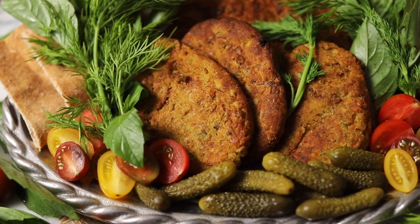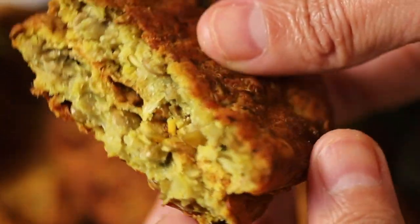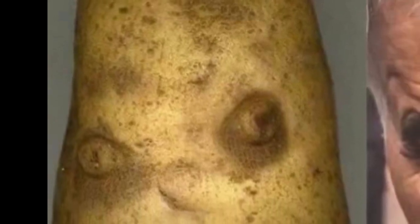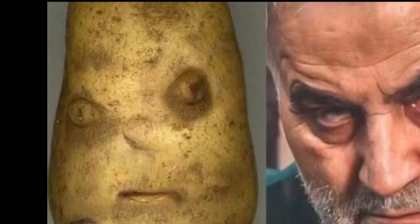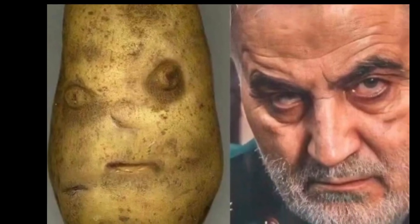We mentioned at the beginning of the video how cutlet has taken on a new significance in the uprising against the Islamic Republic in Iran. A little while back, this photo of a potato began making the rounds online. The potato went viral because it bears a strong resemblance to Islamic Republic general Qasem Soleimani. Potatoes are one of the main ingredients for cutlet, so just like that, cutlet became one of the symbols for the uprising. Recently, Tehran-based food blogger Navab Ebrahimi was arrested for posting a cutlet recipe to his over 2 million Instagram followers.